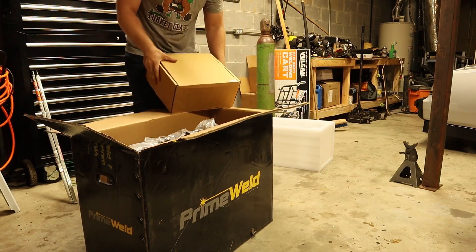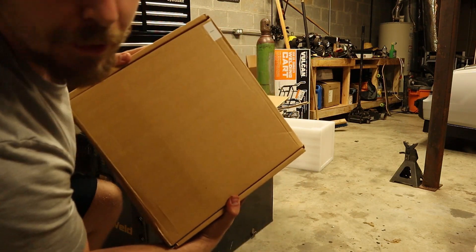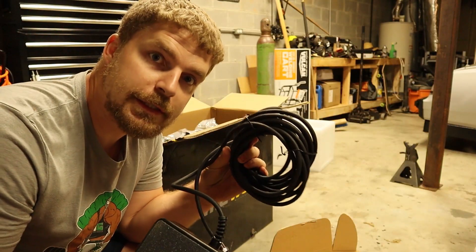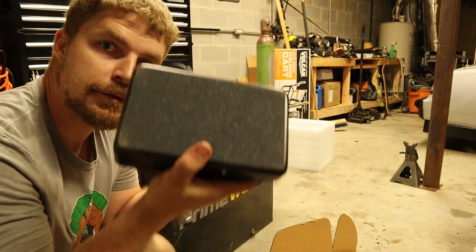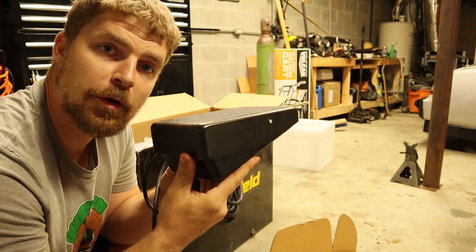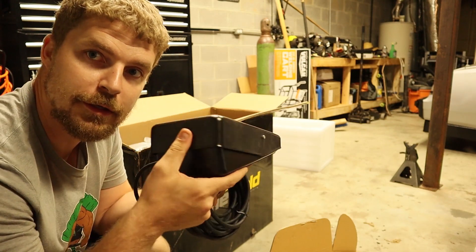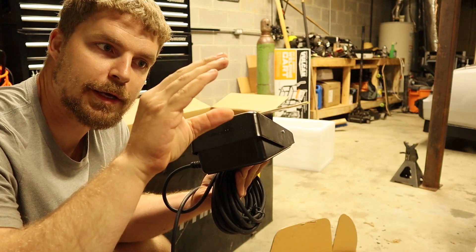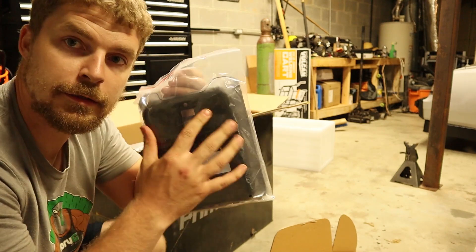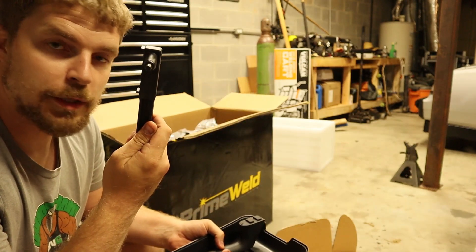Actually, box one also includes another big reason I picked this welder — the foot pedal. I have a couple friends who TIG weld and they said this style of foot pedal is a lot better than the other style. It's got a little silver pedal you push down instead of the rocker style. There's also something to clean my welds with.